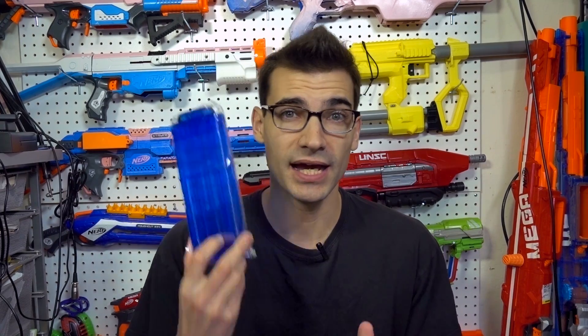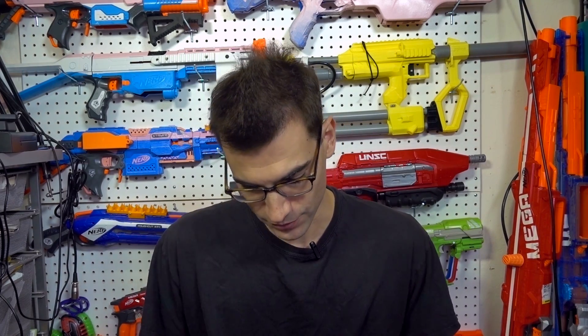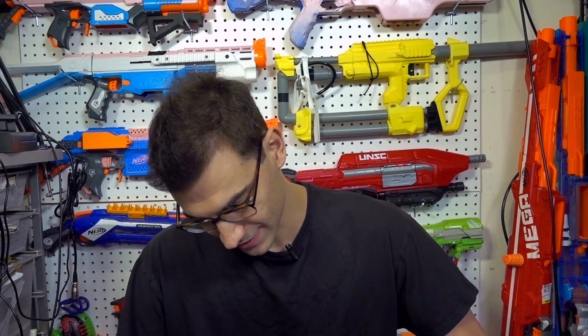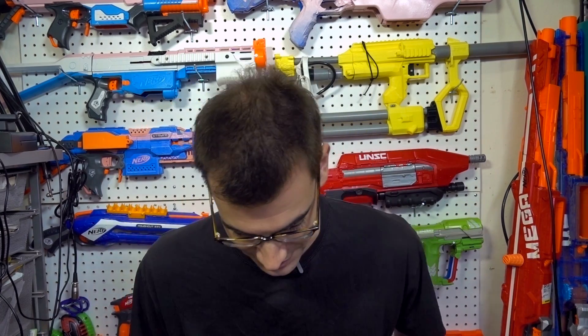Going through these, we've got one of the colored 12-dart mags, which were super cheap. We've got a Worker — I believe this is one of the hex mags. Yes, this is the short dart hex mag. That feels much nicer than I expected. I'm going to have a use for short darts in the near future, so this is important to me.